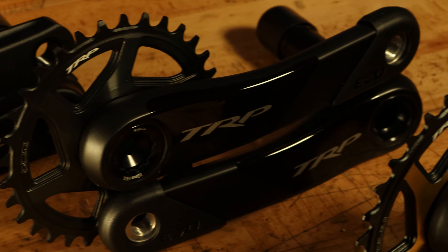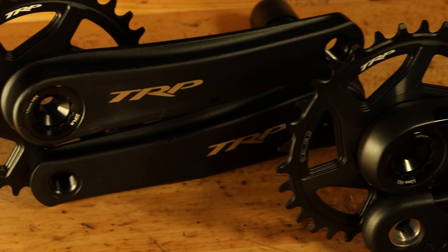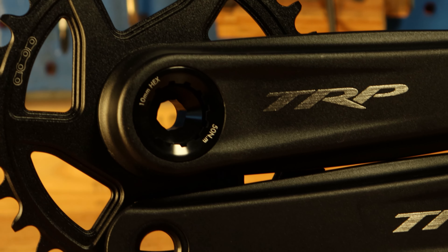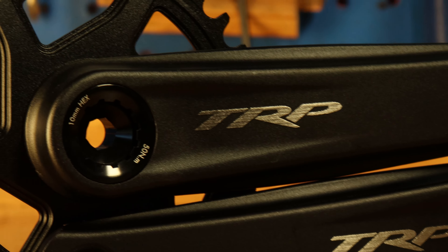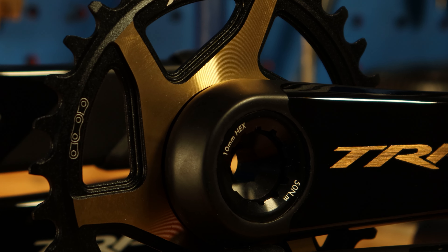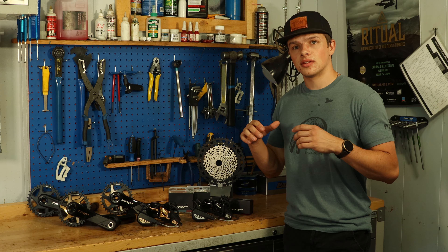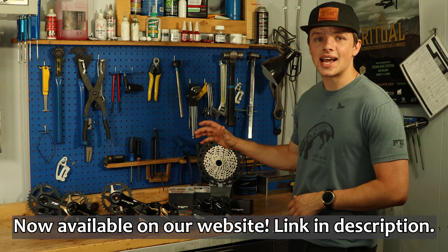Last but definitely not least, the cranks. They're available in both aluminum and carbon, both of which are impressively light. The aluminum option is available in 165, 170, and 175 millimeters, while the carbon option is available in 165 and 170 millimeters.